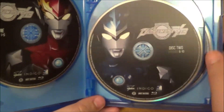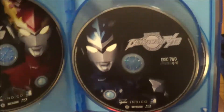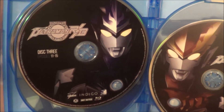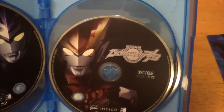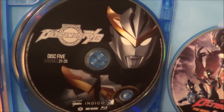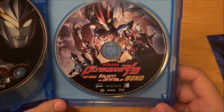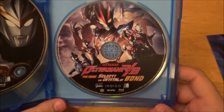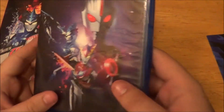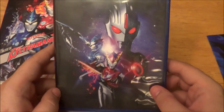The entire series is on five discs. Here is disc one, episodes one through five. Disc two is six through ten. Disc three is eleven through fifteen. Disc four is sixteen through twenty. And finally, disc five is twenty-one through twenty-five. And there we have the disc for the movie, which is called Ultraman R/B The Movie: Select! The Crystal of Bond. You can actually buy this movie separately on Blu-ray at Walmart. The Blu-ray discs are in fine shape — no scratches at all on them. Thank God for that.